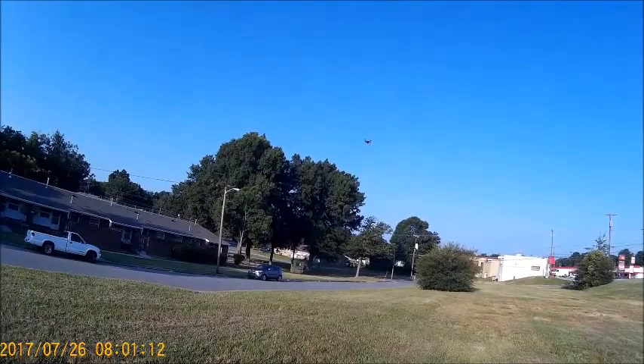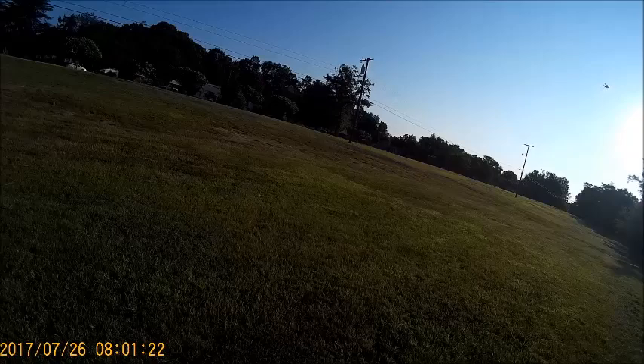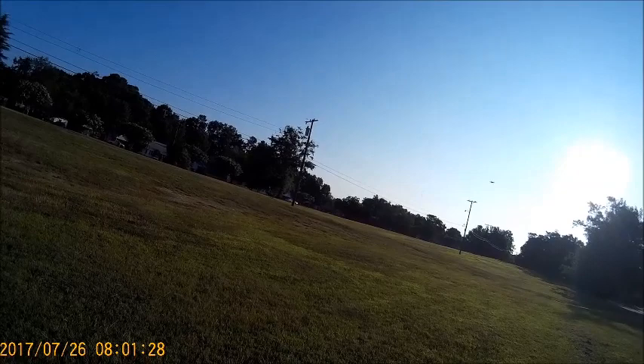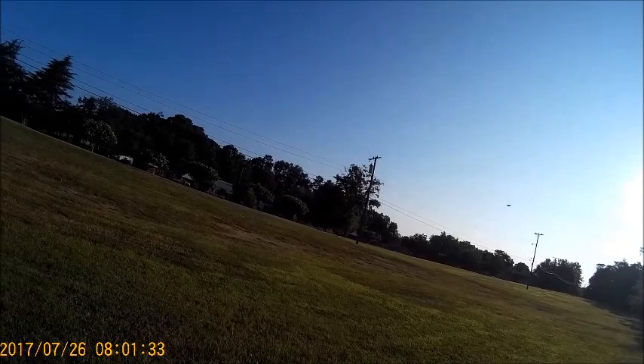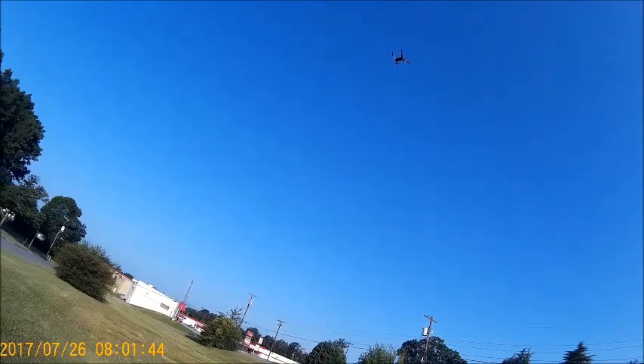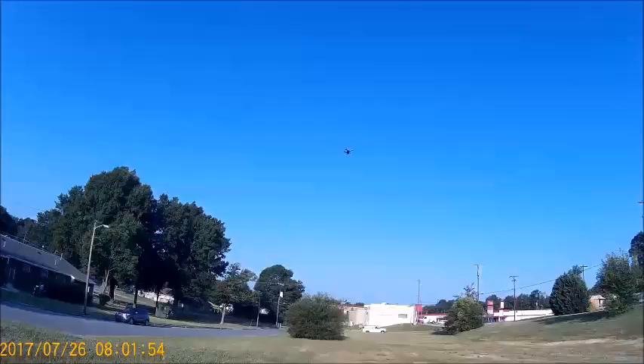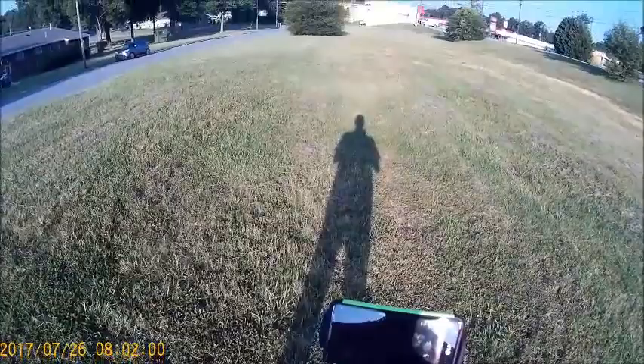That's full pitch right here. I have the speed set on slow for a reason — this is a camera bird. You don't really need to be going fast with a camera bird because you're going to mess up your footage. The object with the camera bird is slow and easy — you get that good smooth footage.